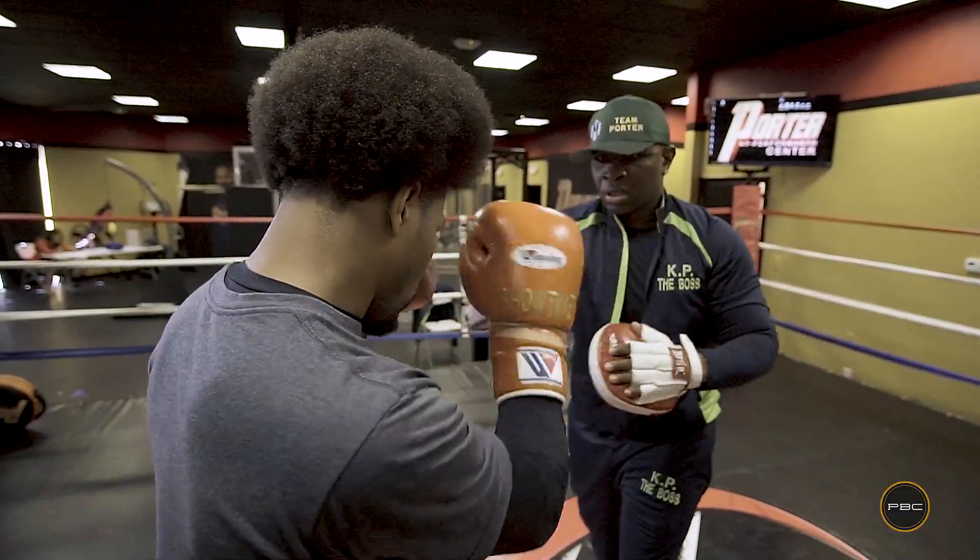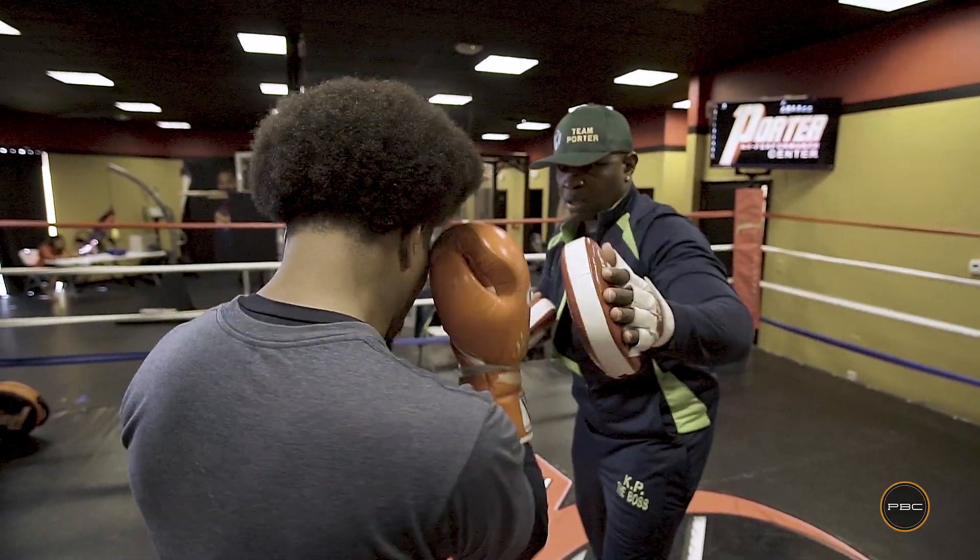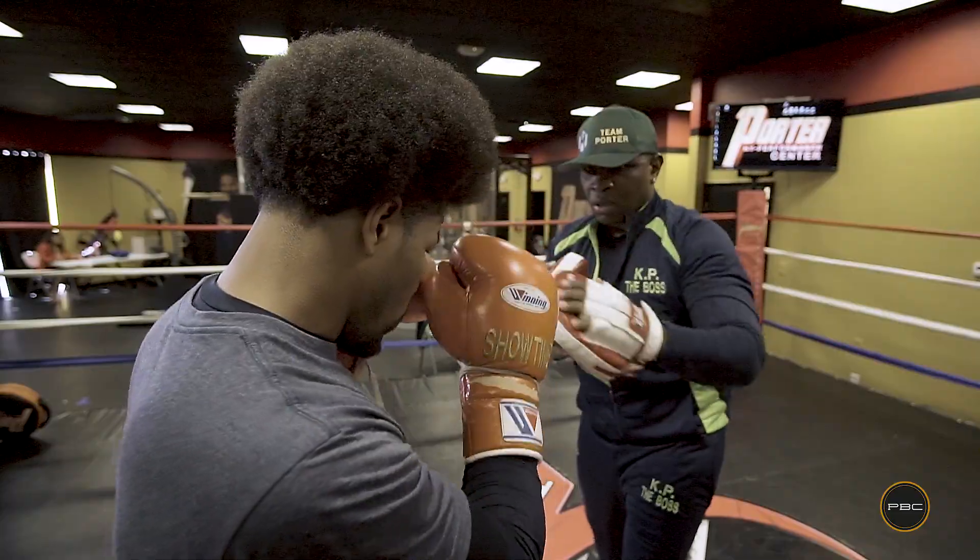And to block the hook you simply take your hand and put it on the side of your face where the hook will land. That prevents you from getting hit with the hook.